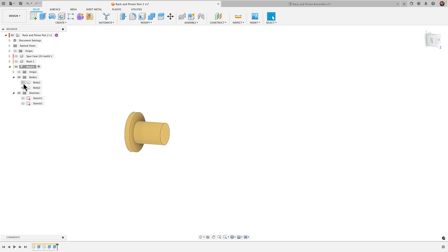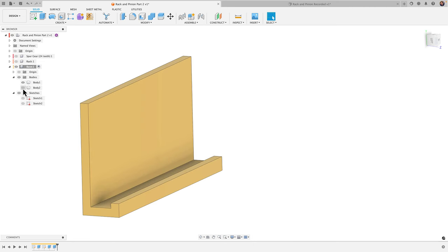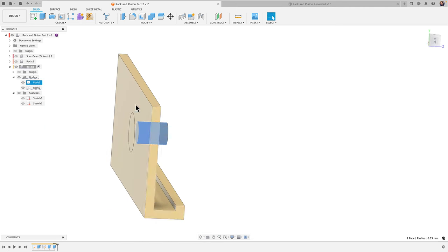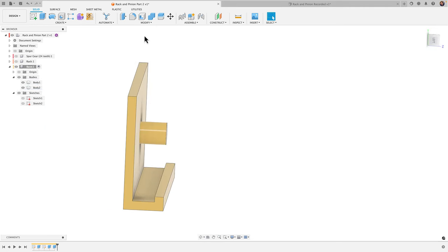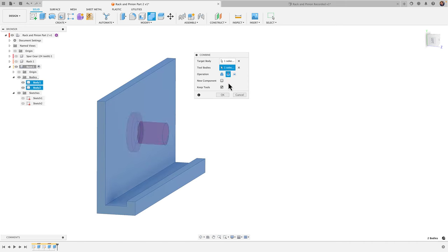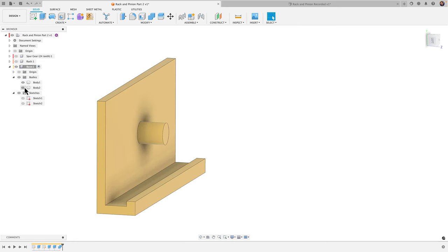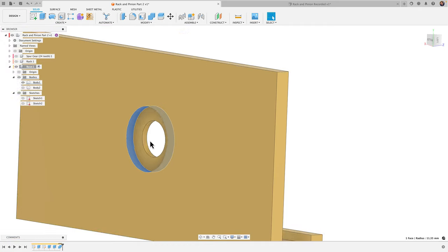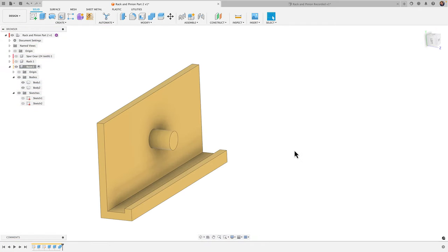Untoggling the pin shows the hole in the base. The two bodies — base and pin — overlapped, so the combine-cut operation carved out exactly the right opening. The idea is to simply snap the pin into the base. Everything looks good.